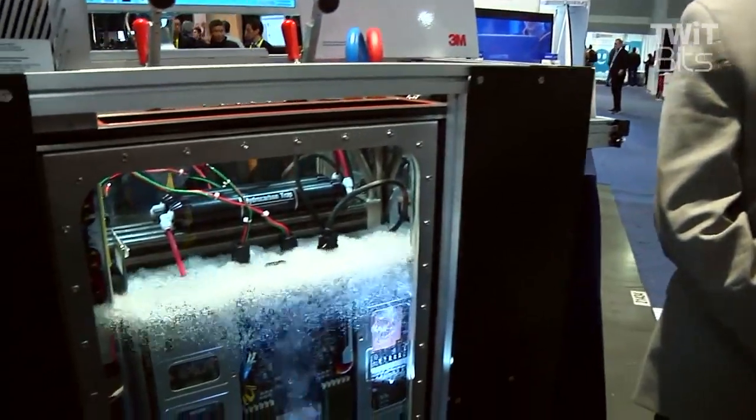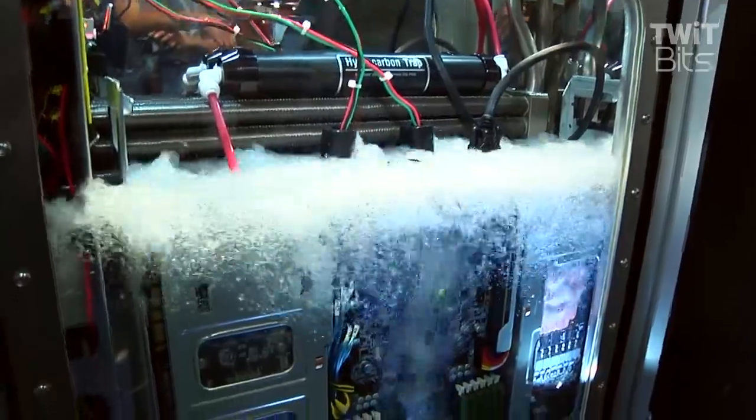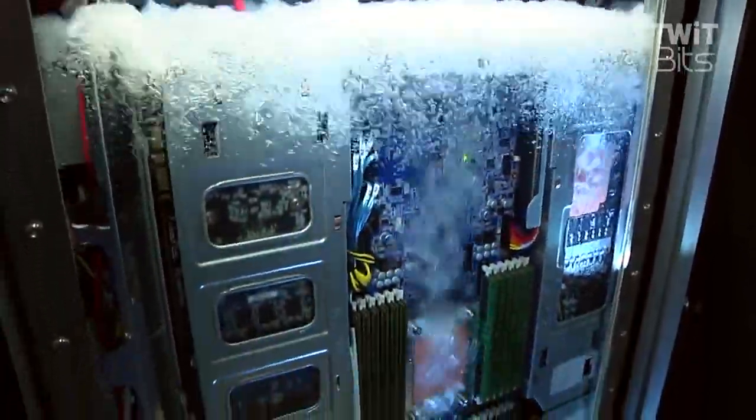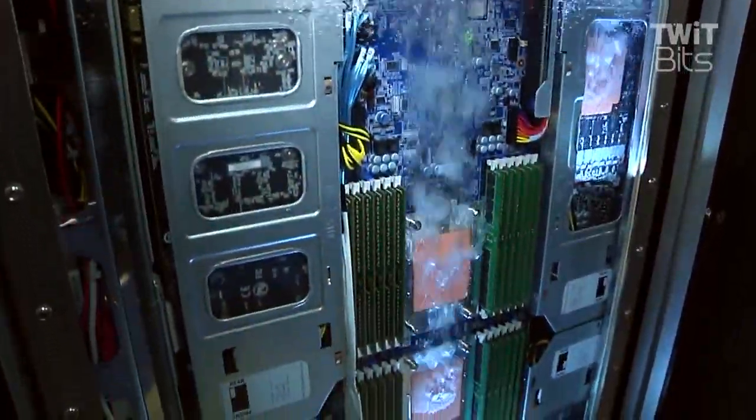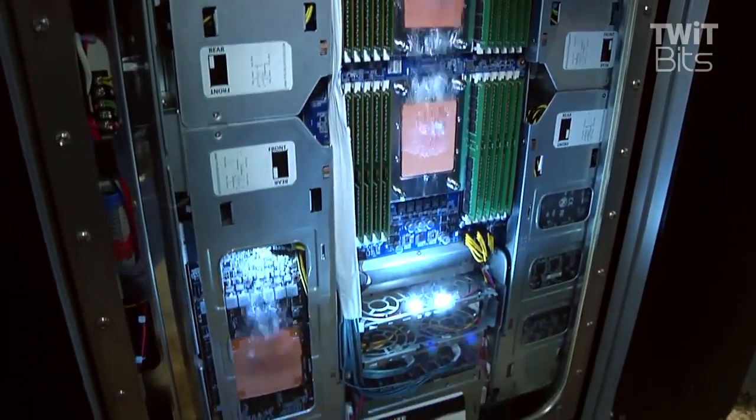Philip, what is this? This is evaporative two-phase immersion cooling. The server's been submerged in a dielectric coolant that has a boiling temperature of about 55°C. The fluid is boiling on the heat-generating components — the GPUs, CPUs. All the heat is gathered as a vapor stream that moves upward, condensing on a coil, and transfers heat to facility water.